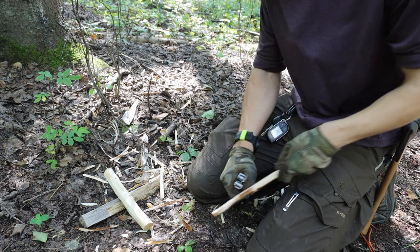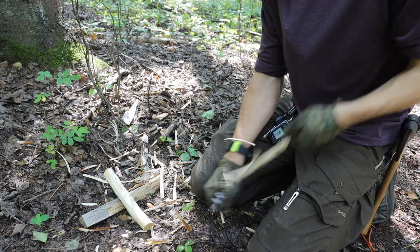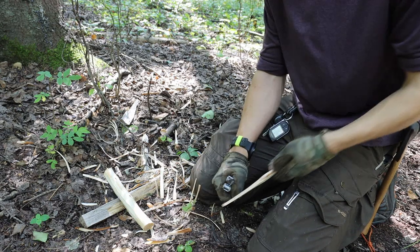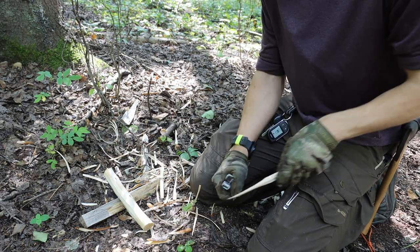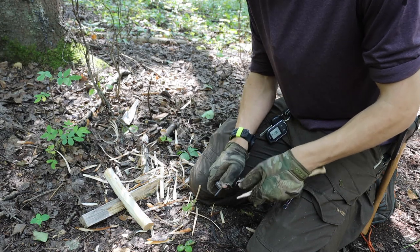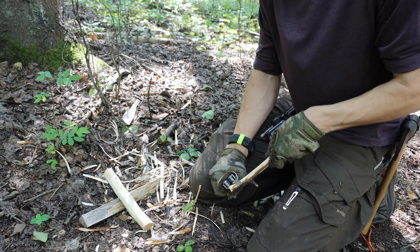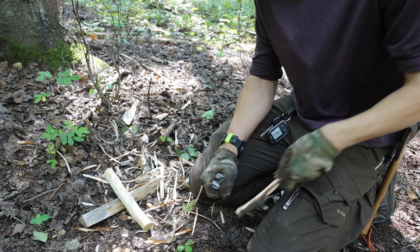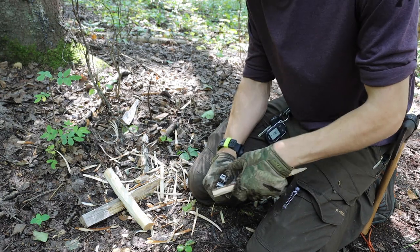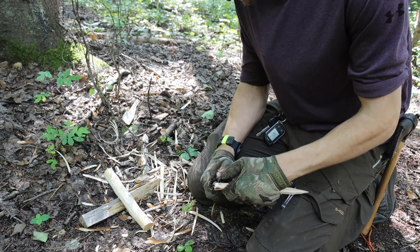There are people who have modded Surges to make them very capable for bushcrafting — you can take tools like the replaceable saw blade and add other tools via the bit exchange system. But going back to the Super Tool 300, it's a very simple tool that has the key cornerstones for survival. You have your pliers for manipulating and making things — if you're in a crashed aircraft, you can cut sheet metal, bend it, and manipulate it into what you need using your pliers and wire cutters.